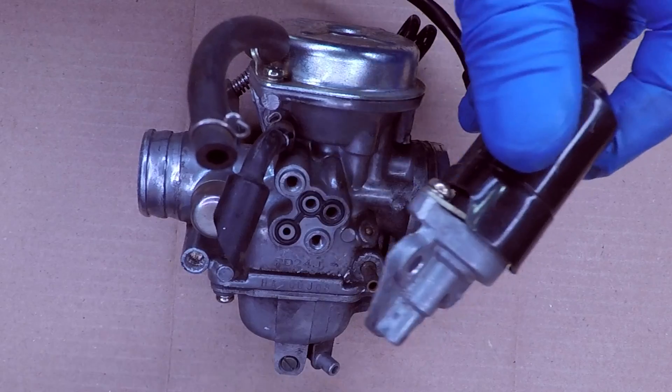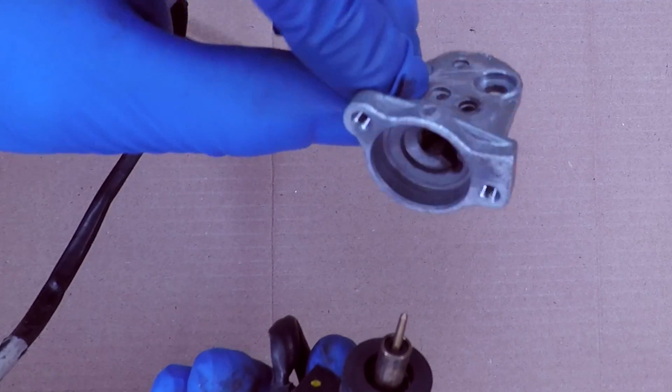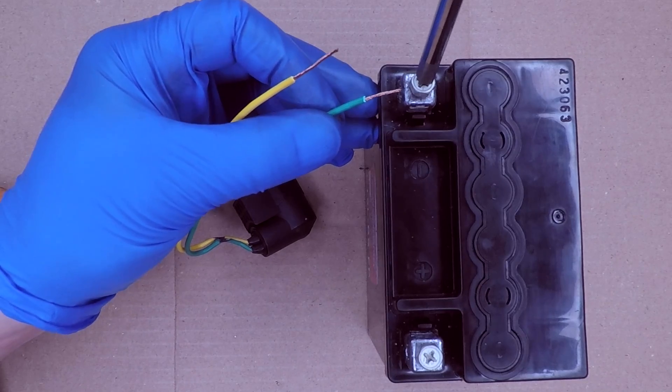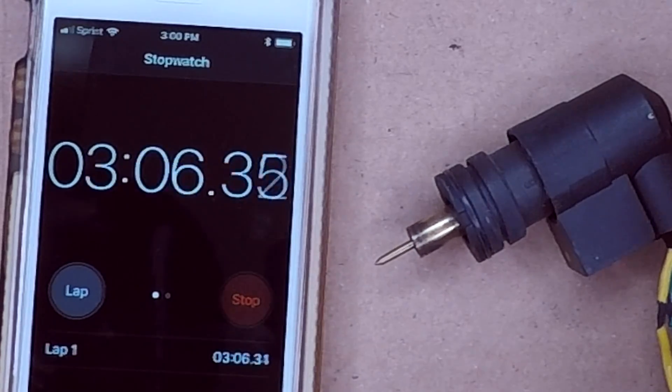Let's take that idle enricher off. It has a few holes for fuel. I'm pulling the cap off and removing the idle enricher from the ports. It's basically a little solenoid — looks like there's a spring inside. When the engine is running, the idle enricher gets 12 volts power. I'm going to connect it to a battery to see what it does. It takes about five minutes for the little needle to move out.